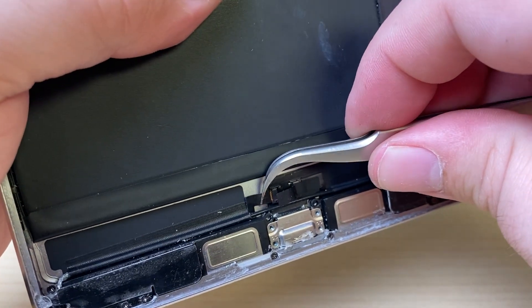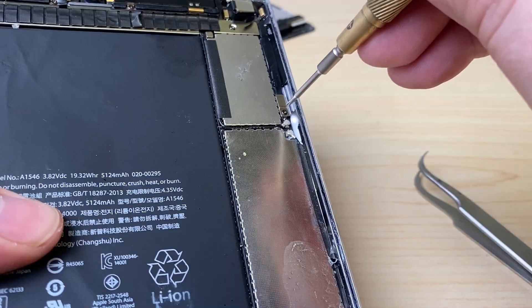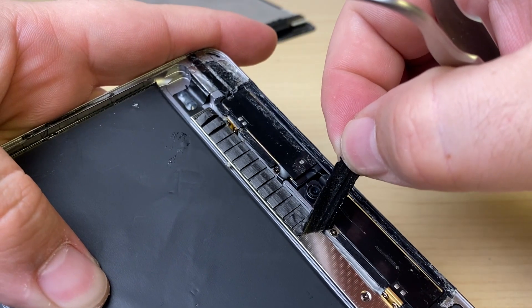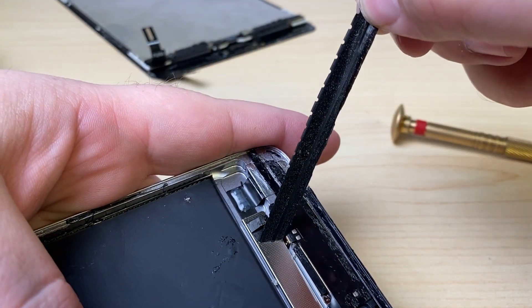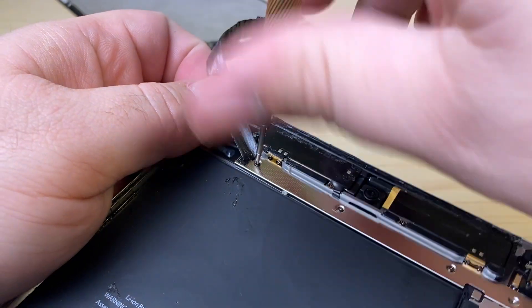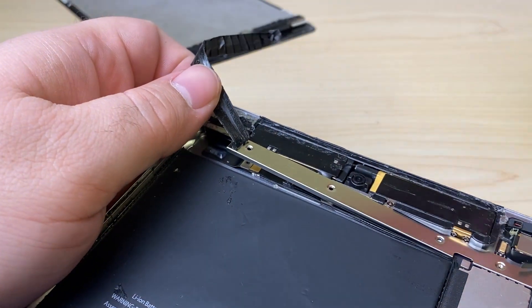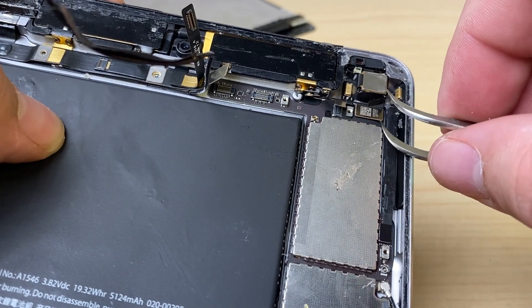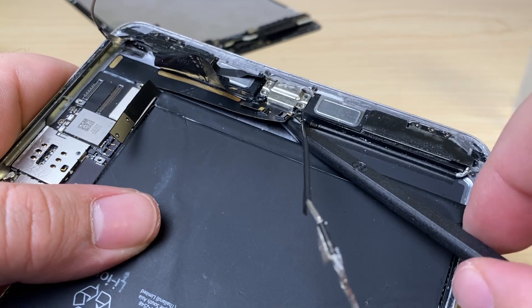Disconnect the speakers and disconnect the antennas.